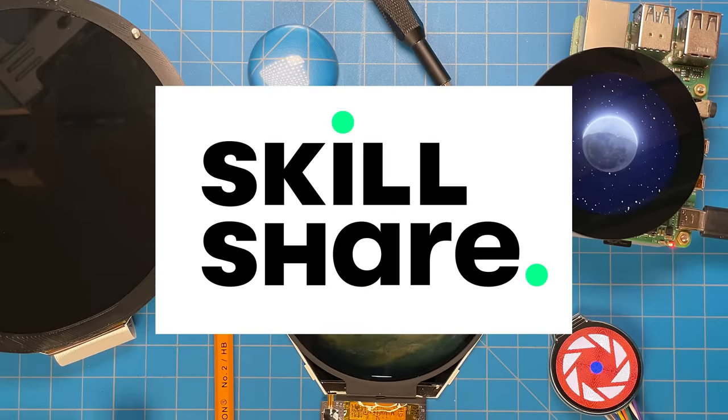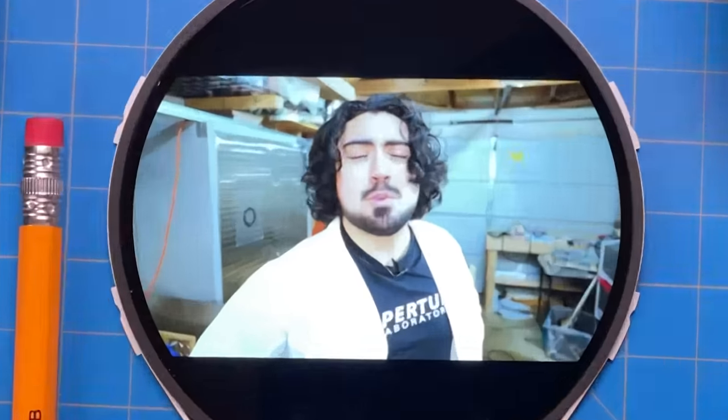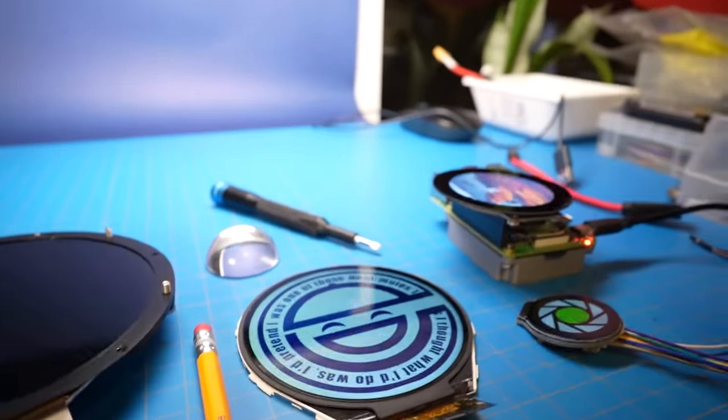This video is brought to you by Skillshare — more about them in a minute. Are you tired of being called square? Are you feeling cornered by your sad, outdated display technology? Well, don't worry, because where we're going, we don't need corners. Actually, we probably do. Using displays without corners is very frustrating — we'll talk more about it later in the episode. That's right.